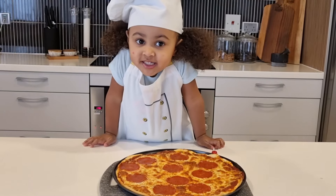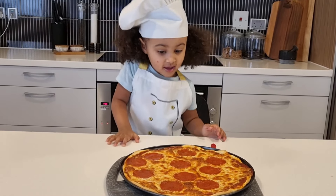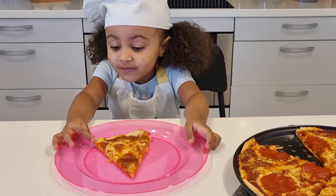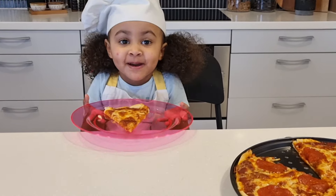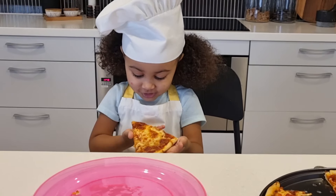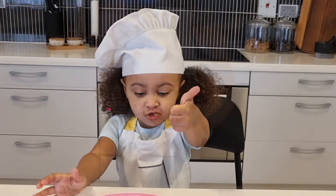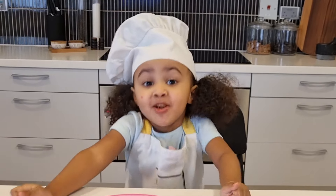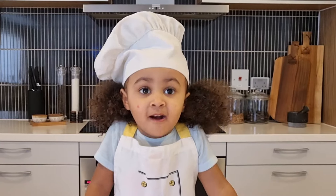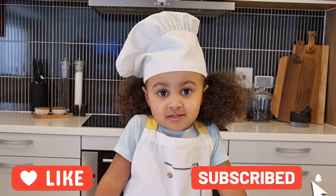Mommy just took the pizza out of the oven. So now we're going to try it. We're going to have to wait for it to cool. We're going to try pizza! I'm going to finish eating my pizza. And before you leave, don't forget to subscribe and click the bell button so you get my new videos. See you next time. Bye!